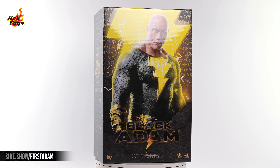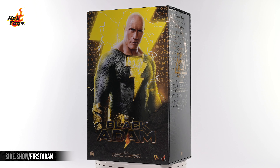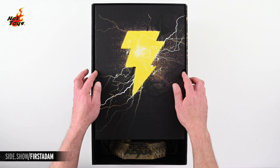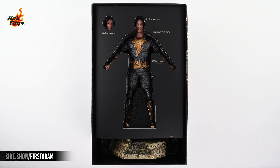The attractive bookcase is dominated by a bold image of Dwayne Johnson as Black Adam over a bright yellow lightning bolt. Pulling the box out of the bookcase reveals a decorative foam-backed insert, which, when removed, reveals the Black Adam figure at rest in the top layer of the Hot Toys Deluxe DX-styled packaging.